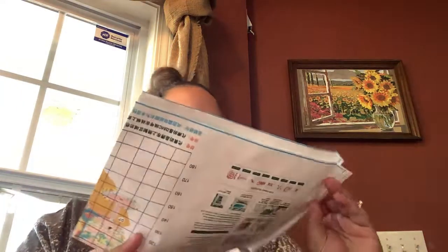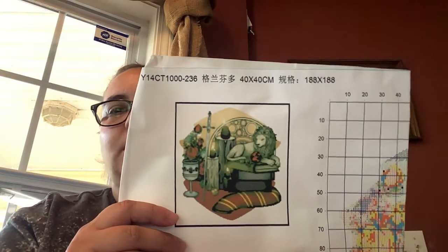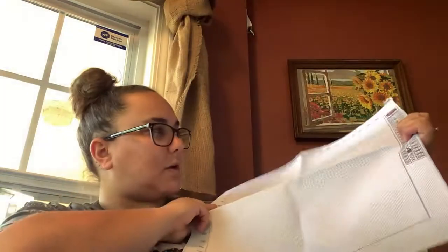That one's a counted kit, so it's a little bit different than what I normally choose. And then my last one from this company is Gryffindor — it's a 14 count. They have the other houses as well on their website. This is a 40 by 40 centimeter. The pattern comes on this glossy paper that I like, and it unfolds — the pattern is fairly large and easier to see. This one is a counted kit as well.